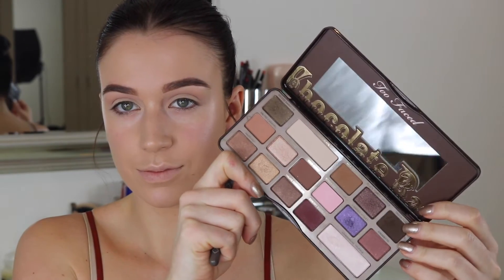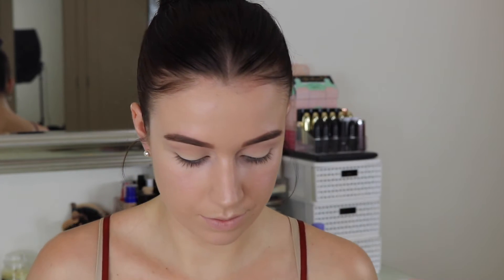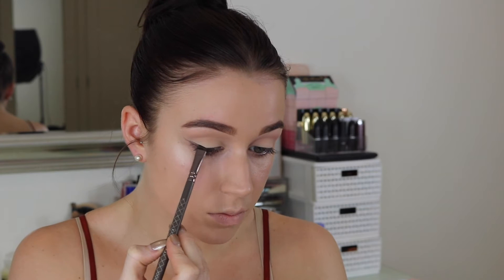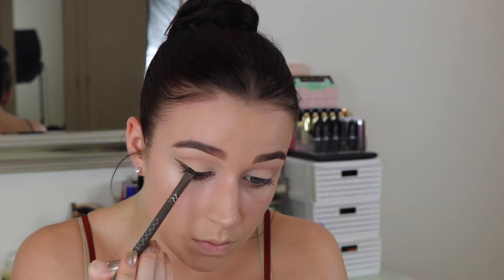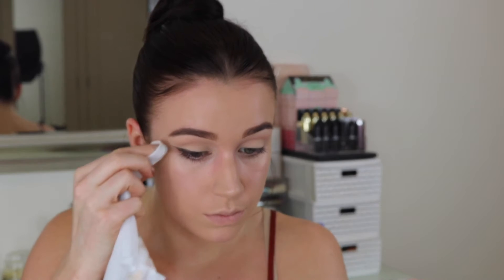For the wing I'm taking my Too Faced Chocolate Bar Palette, going in with a brown shade and a thin Zoeva angled brush to basically draw a wing. You can use a brown liquid or gel liner if you prefer, but I find doing it with shadow super easy and if you mess up it's really easy to clean up. I also cleaned up the edges using a makeup wipe to make it look really clean and crisp.